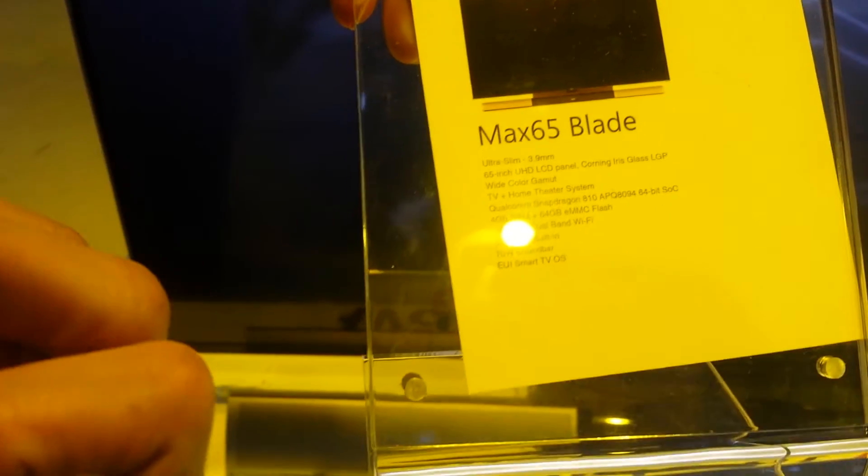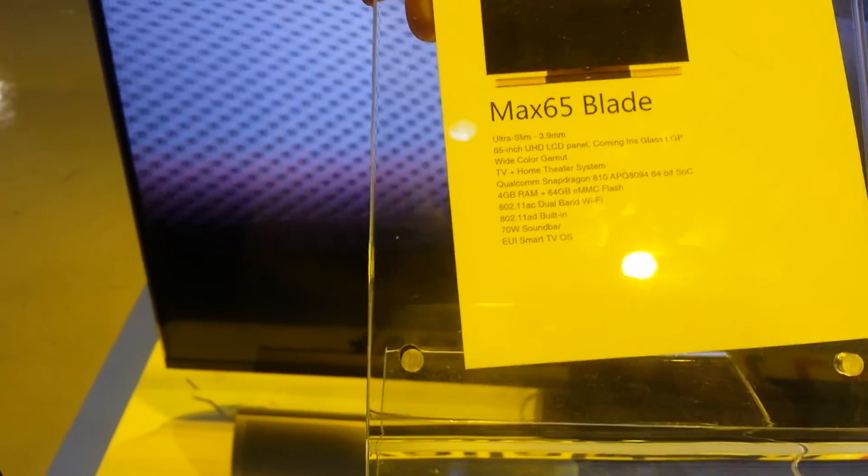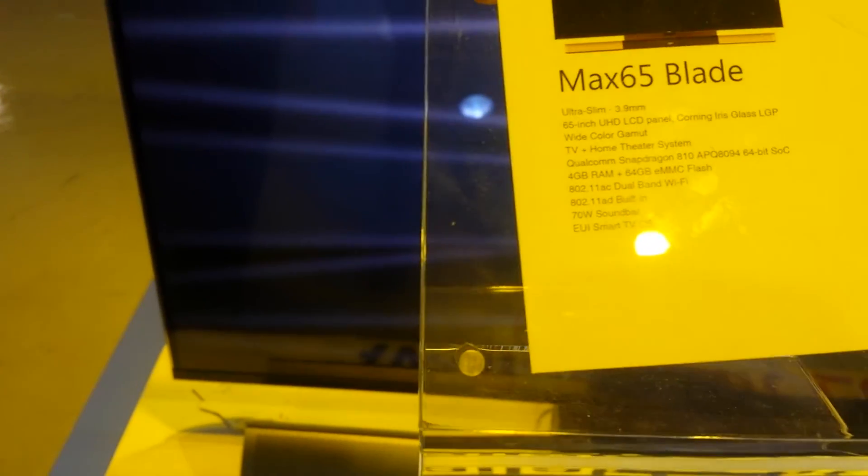Ultra high definition LCD panel and AC and AD Wi-Fi. Ladies and gentlemen, welcome to the future.